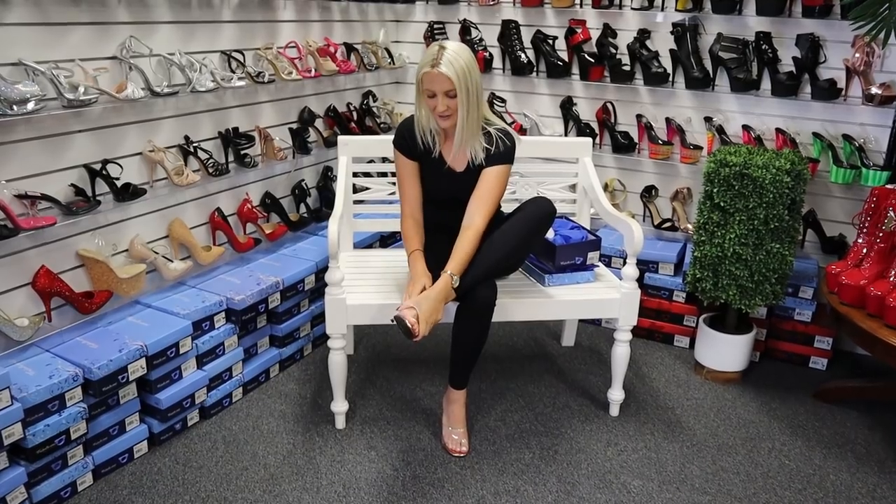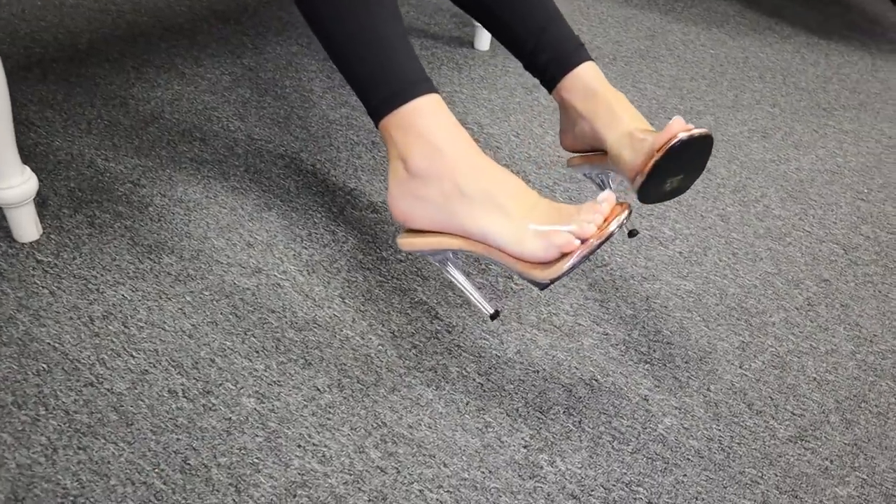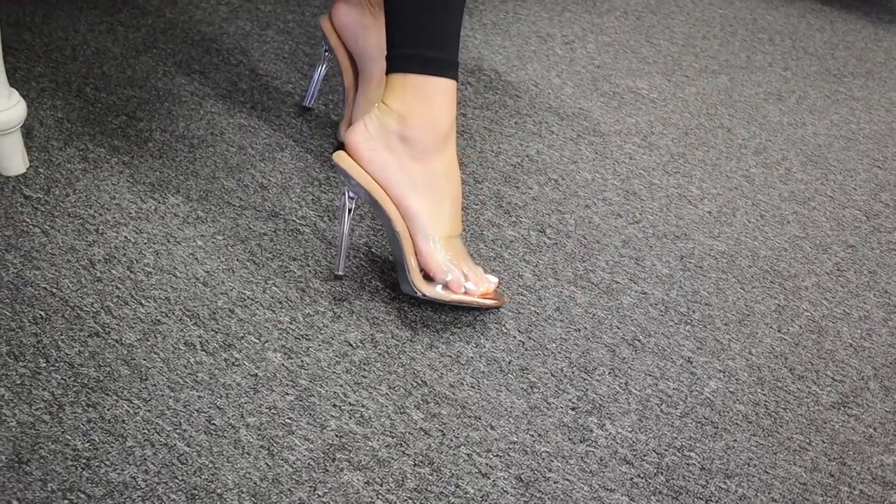And here's the other one as well — and they slip on. Wow, look at the color! How gorgeous are they? A little shoe there.